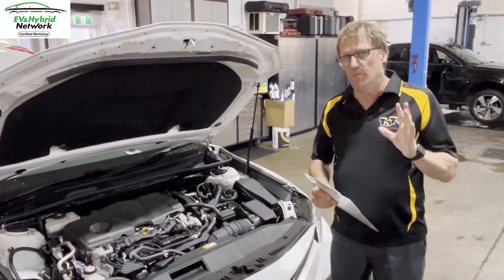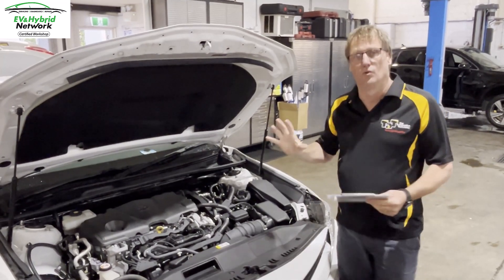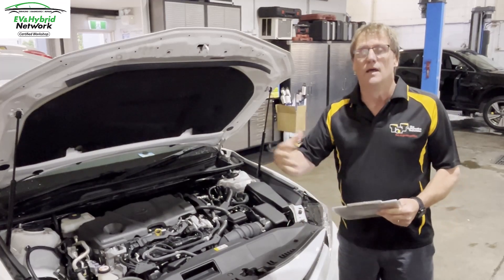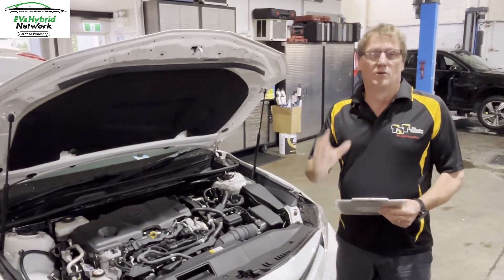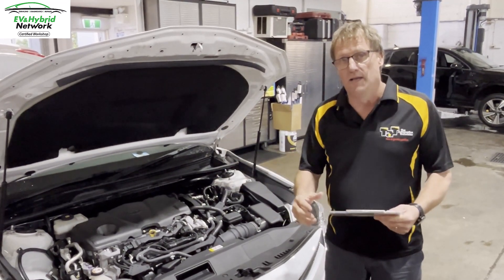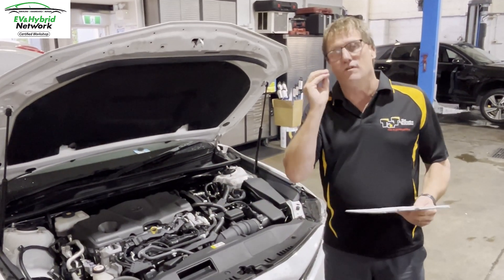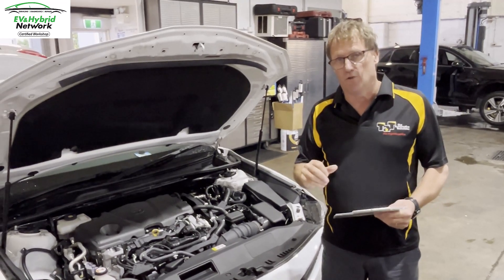Hi, Geoff here from the EV and Hybrid Network. Just a quick technical tip in regards to getting a hybrid or an EV vehicle going in the event of a flat 12 volt battery. Any of these vehicles still have a 12 volt battery, which is basically what energizes the car and gets it into ready mode. If that battery fails or has gone flat for whatever reason, there are ways to get these vehicles going.